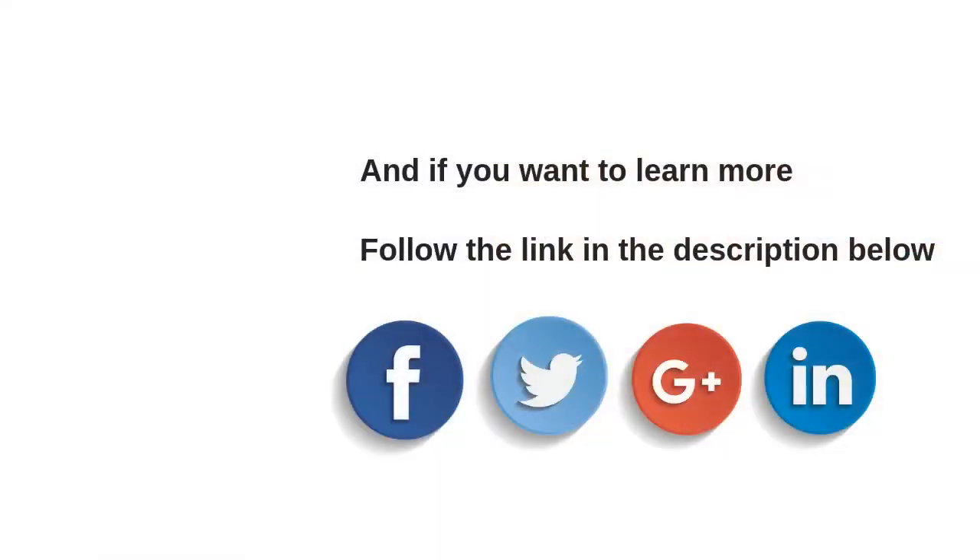If you want to learn more, click the link in the description. If you like this video, please give it a thumbs up, subscribe, and share it with your friends on Facebook, Twitter, and Google+. Thank you for watching and see you next time.